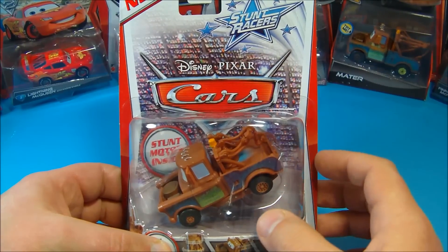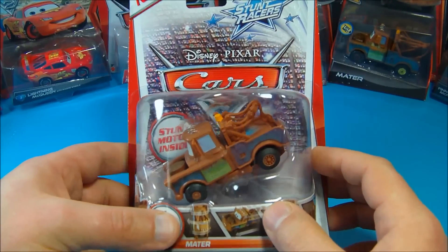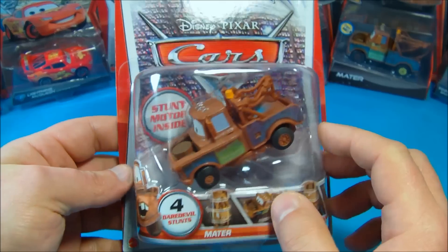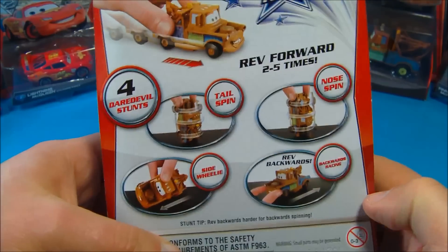Hey, how's it going everybody? Today we're going to look at Disney Pixar Cars Stunt Racers Tow Mater. This guy looks like tons of fun — I can't wait to get this thing out.